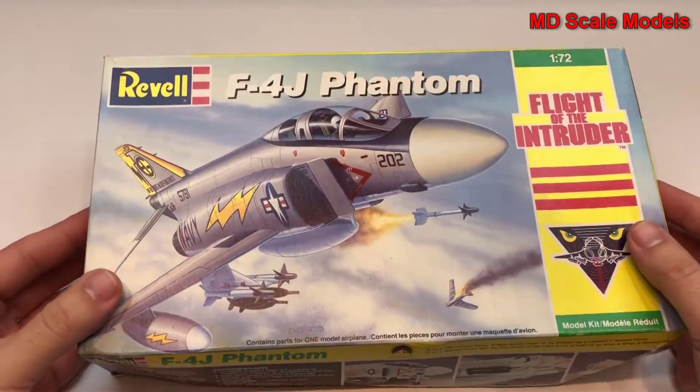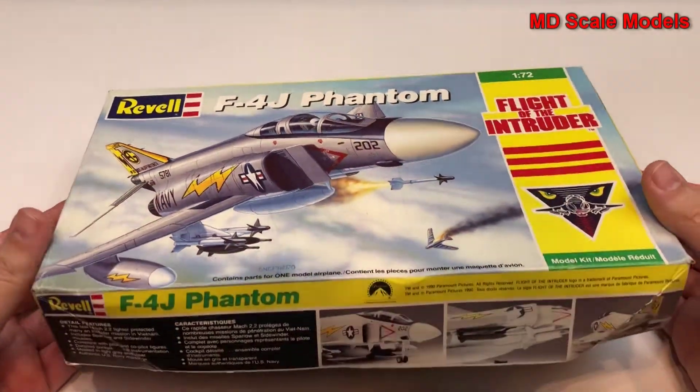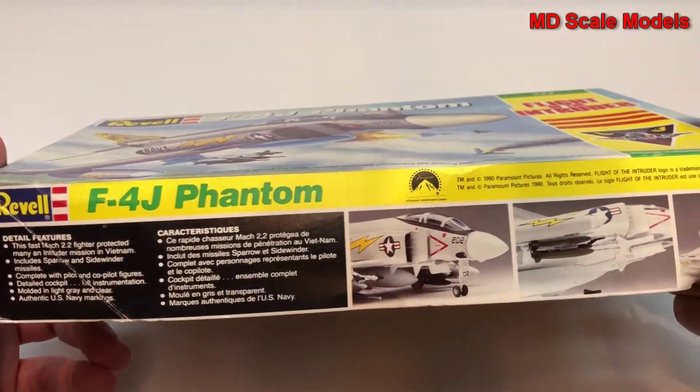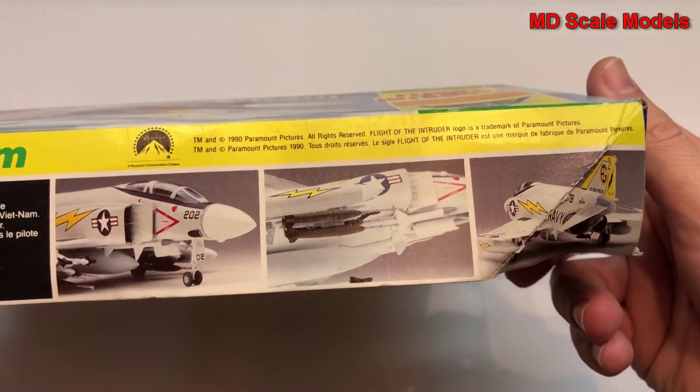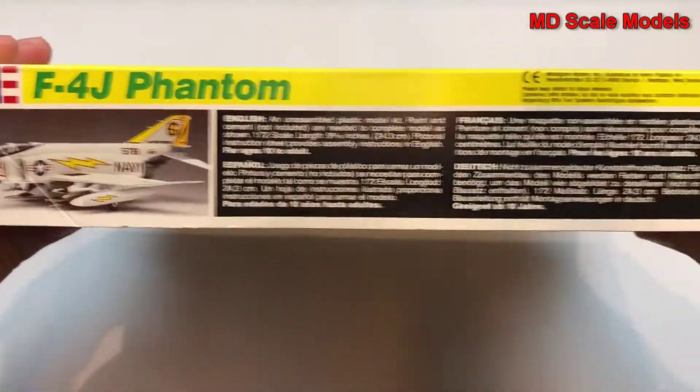This model review is of a 1/72nd scale F4 Phantom by Revell. This is an older model kit. It shows you the finished model on the box, along with some more pictures.